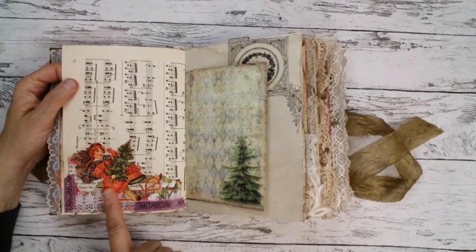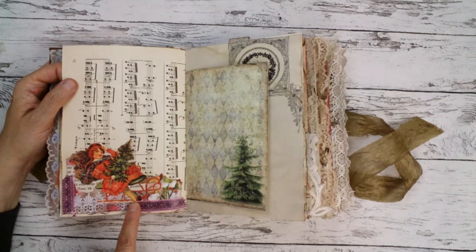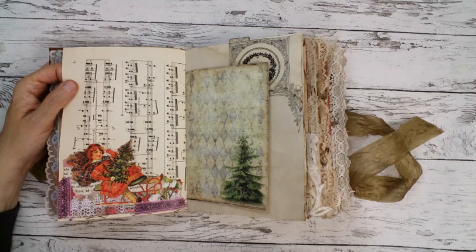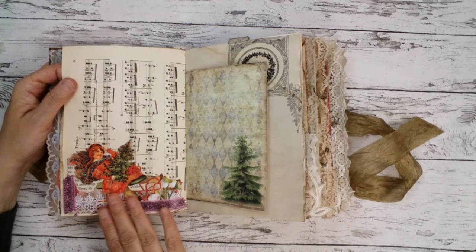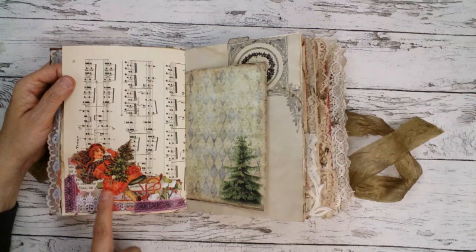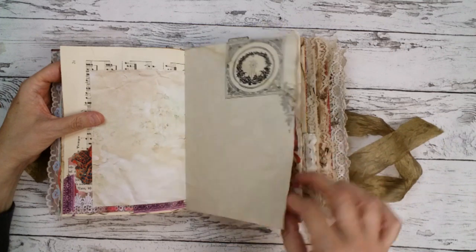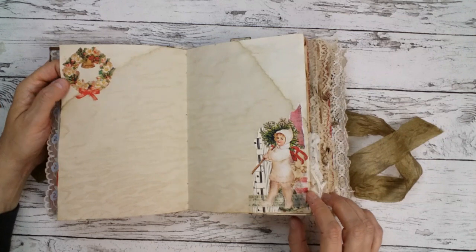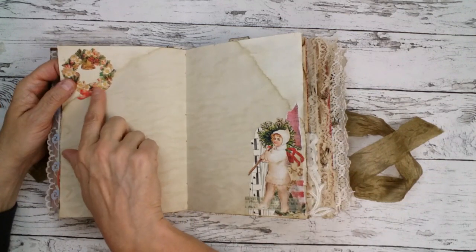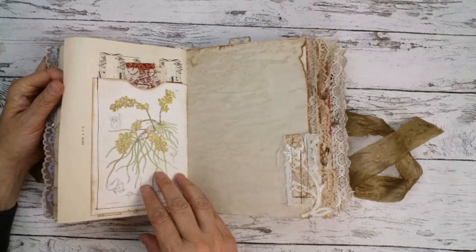I fuzzy-cut a lot of images from Tailor Made Journals — she had some awesome sheets with Victorian Christmas scraps, so I cut all of them out. A lot of work, but I like them very much to collage with. I also did some digi stamping with them on some pages.